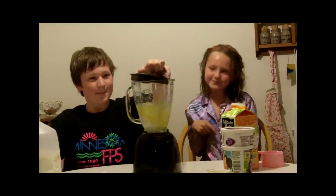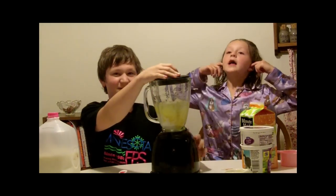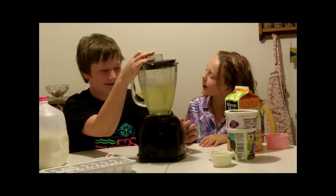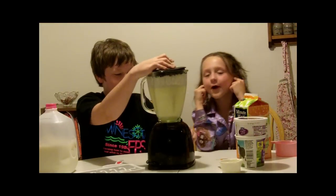Oh, yeah. Who's going to do the blending? Let's do it right there. Go. Here we go. We're ready. Okay. All right.